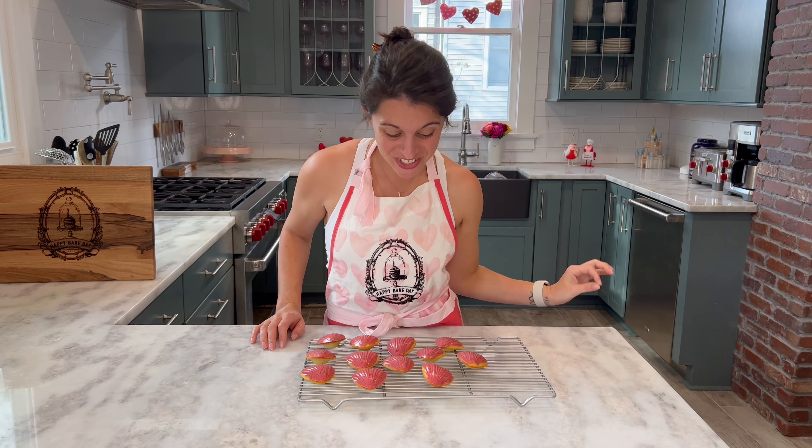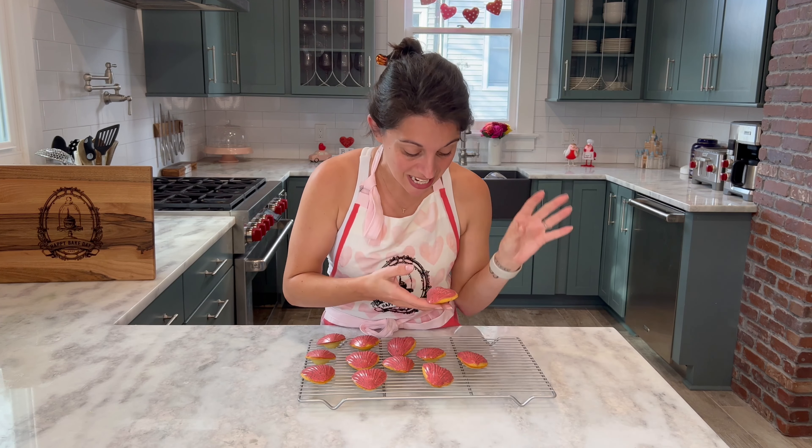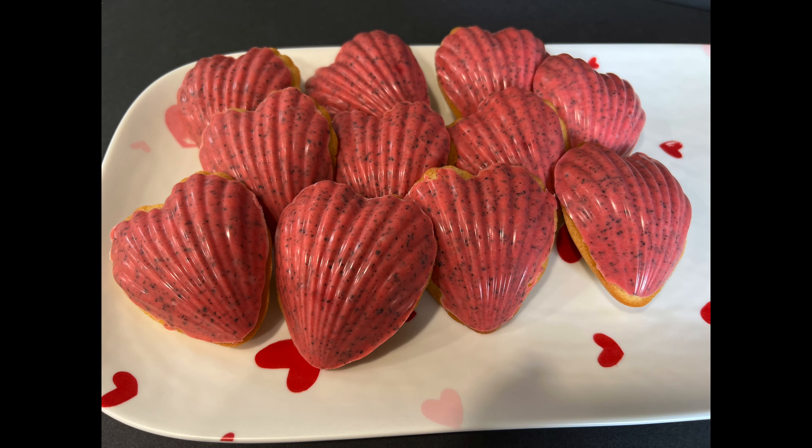I am obsessing over this gorgeous shell color. Can we talk about how beautiful this pink is? And the little teeny speckles from the Earl Grey tea are amazing. The color and the texture, especially from the scallop little wells in our pan — these look fantastic. I'm so happy with how they turned out.